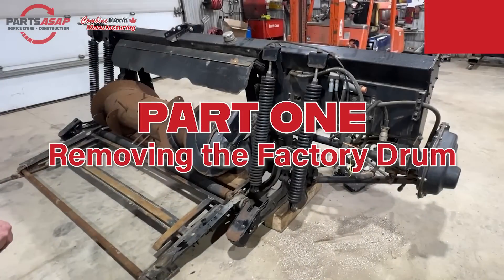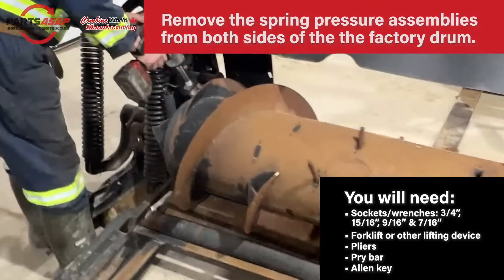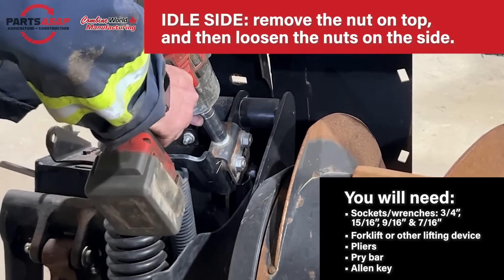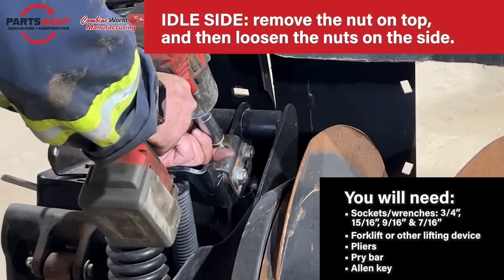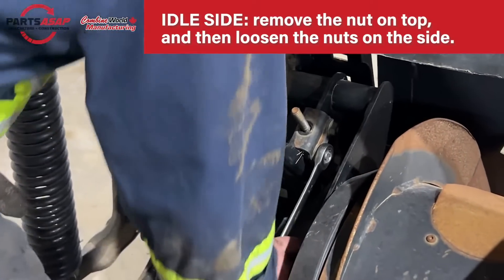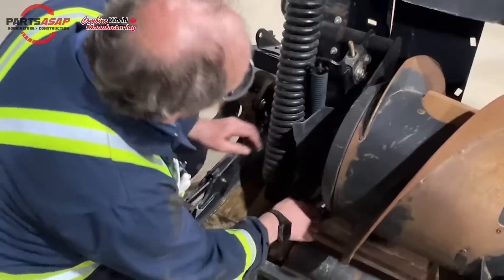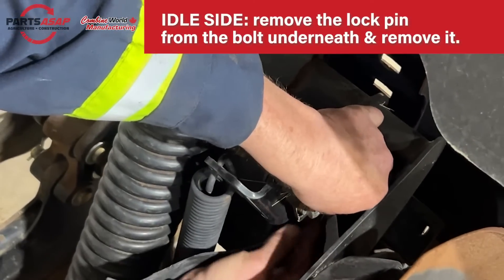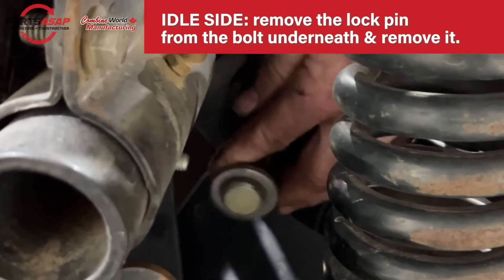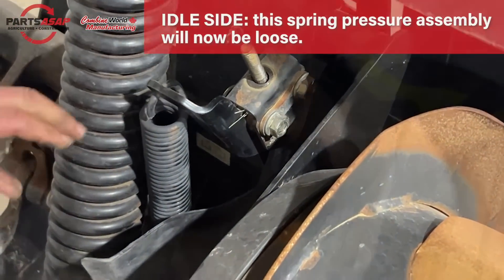We're going to start with removing the factory drum. Remove the spring pressure assemblies from both sides of that factory drum. Start by loosening off that nut right on top, then loosen the nuts on the side of that height adjustment bracket so that it's nice and loose. Pull the pin out of the lock bolt underneath there. Now the spring pressure assembly on this side will be loose.